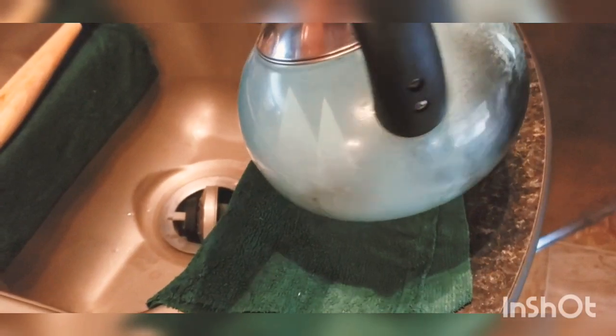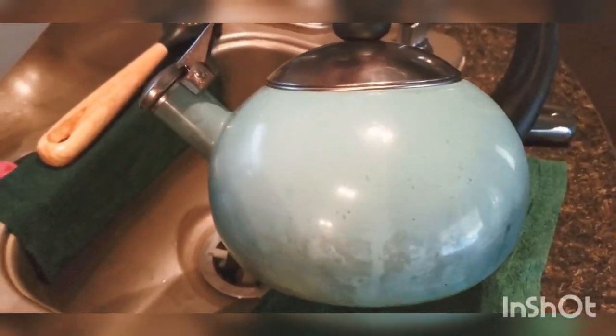Welcome back to my channel, Mary's Witness. Today I'm going to share how to clean your kettle and remove stains using natural remedies — my favorite: apple cider vinegar and baking soda. So what are we waiting for? Don't skip, continue watching. As you can see, this is my kettle — yes, how dirty and nasty it is. Let's see how it's going to be cleaned using apple cider vinegar and baking soda.